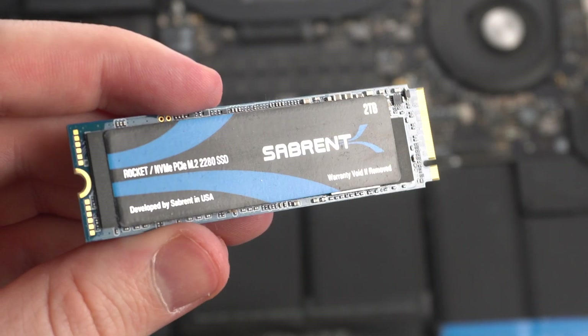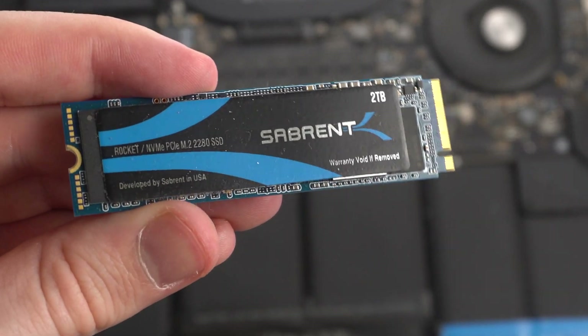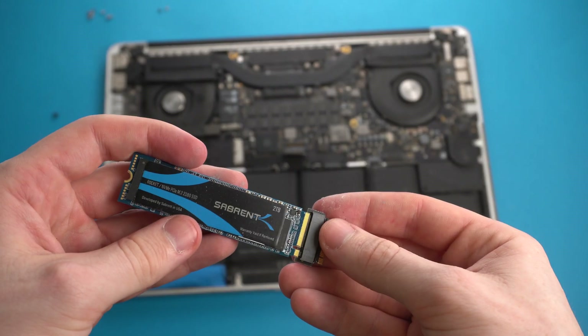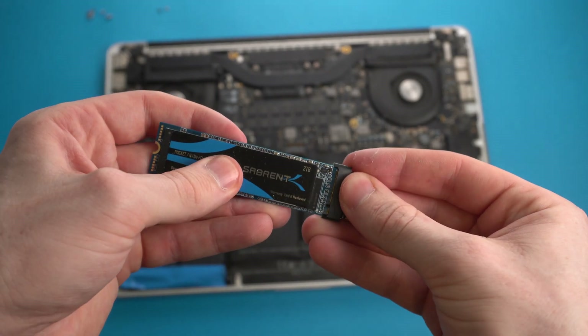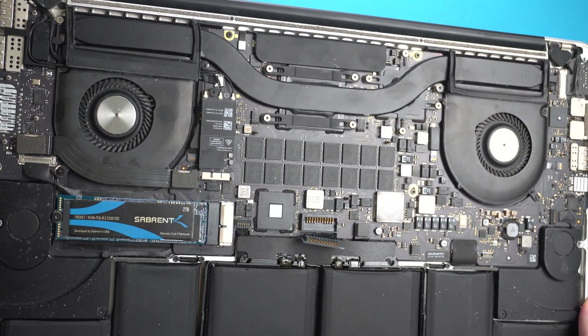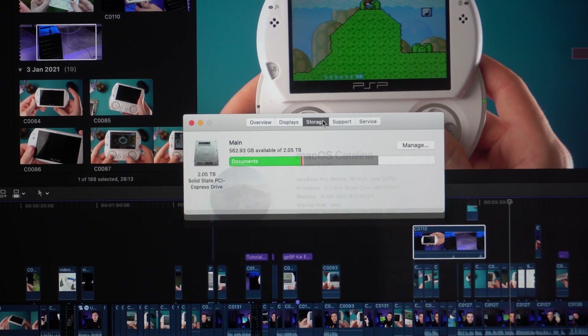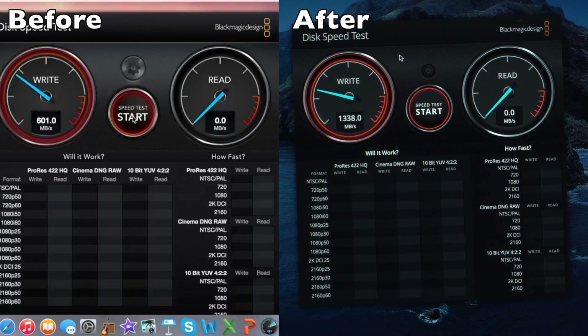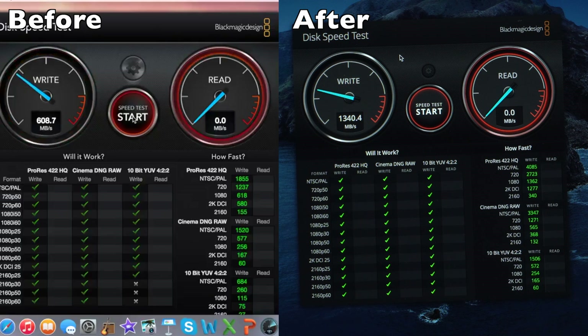The SSD on third generation Retina MacBook Pros can be replaced with modern NVMe equivalents using an £18 adapter. The adapter converts the proprietary Gumstick 12+16 PCIe slot to a standard M.2 connector. Before performing this upgrade, make sure you're running macOS 10.13 High Sierra or later, as the new SSDs require updated storage drivers. The best part: you can sell your old Apple proprietary SSD on eBay for about £90, meaning upgrading from 512GB to 1TB costs roughly only the price of the adapter — about £20. Upgrading to modern NVMe storage also gives increased transfer speeds, though you may not notice this in real-world use.